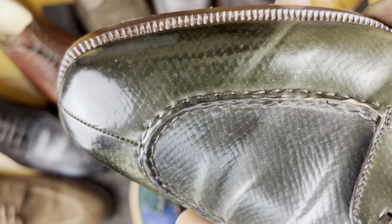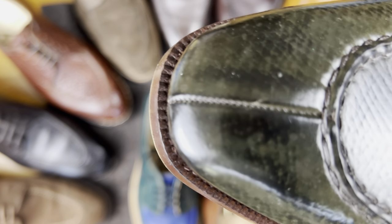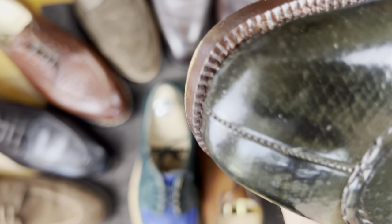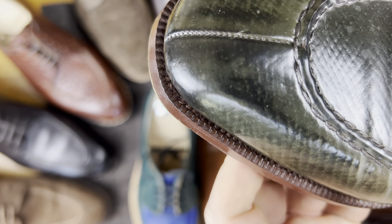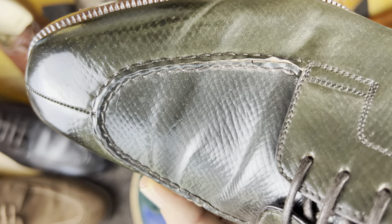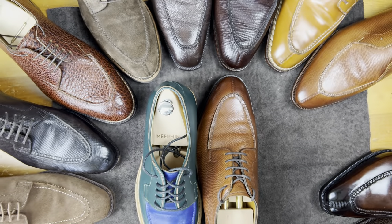This is an example of one that is not a piecrust apron. You can see it's still two pieces of leather, but they're very tight — you can see seams here and here, but it almost looks like they're actually the same piece. This is from Enzo Binafe, but that is not quite a piecrust apron, so we're going to put this one to the side.